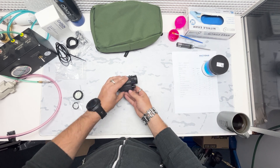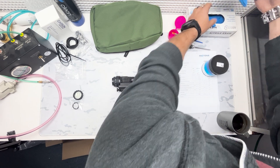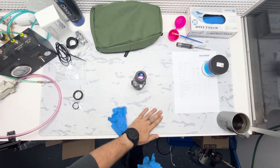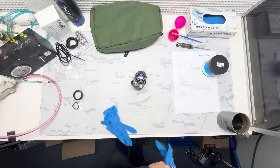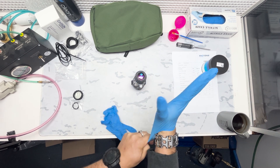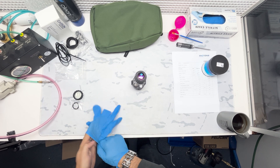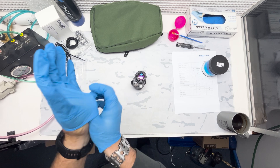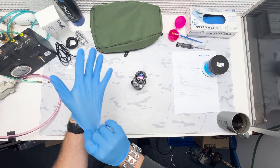We're going to put some gloves on. The reason we're putting gloves on is to make sure that we are not putting any fingerprints or oil on any glass surfaces. If you have worked on camera equipment, this will be a very similar mindset. You don't want any foreign oils or debris on the pieces of glass because that can affect clarity and quality.